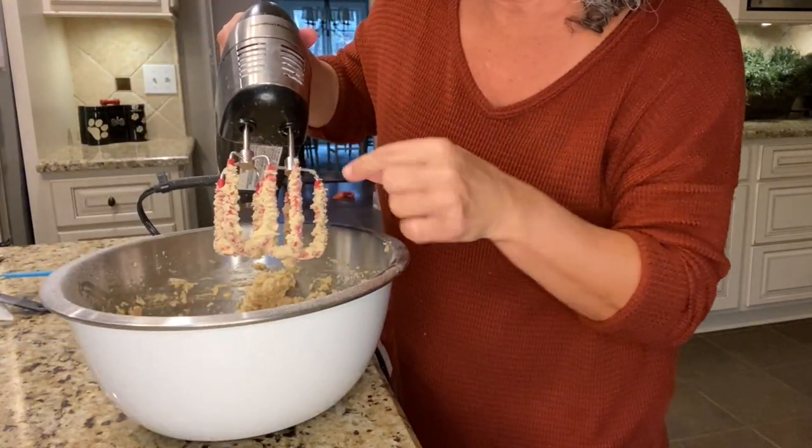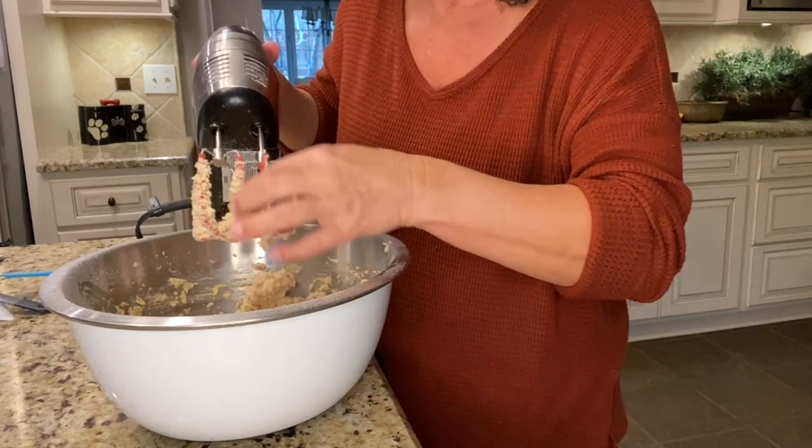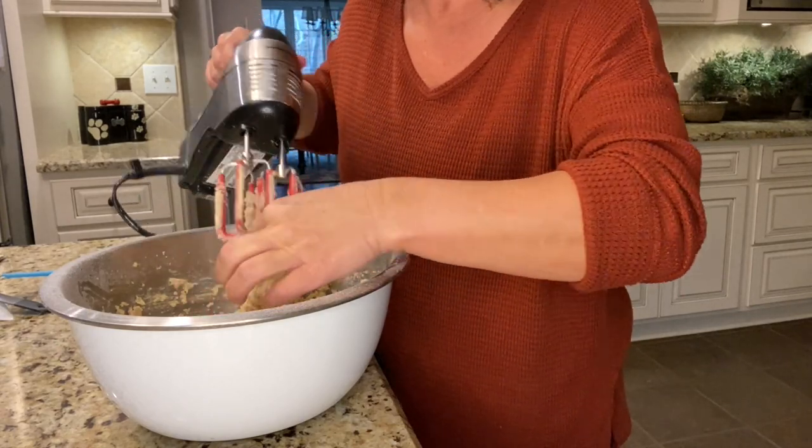Scrape everything off the mixer — I'm just gonna use my clean hands so I don't miss any of that cookie goodness. I'm going to add an extra step here: because I have dogs and they're going to want a cookie, I'm pulling out some batter before I add the chocolate and nuts, which dogs cannot have. That way they get their own special little cookie.